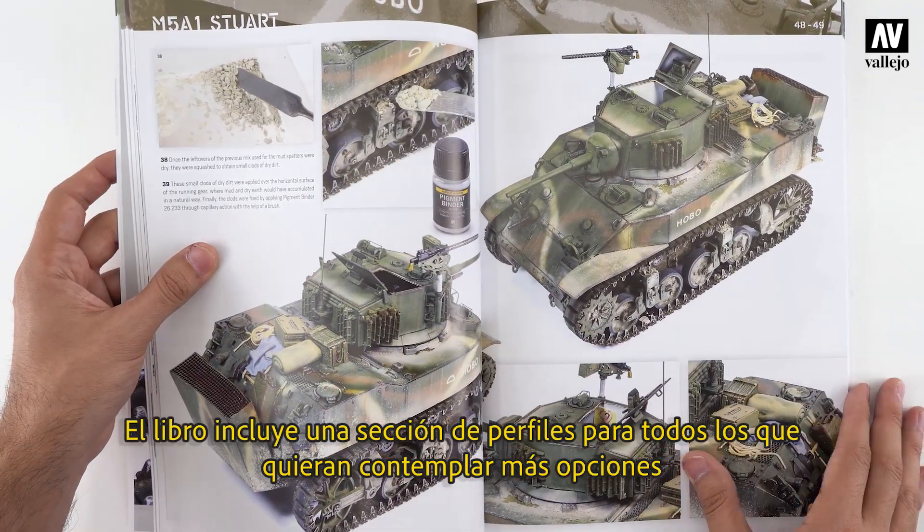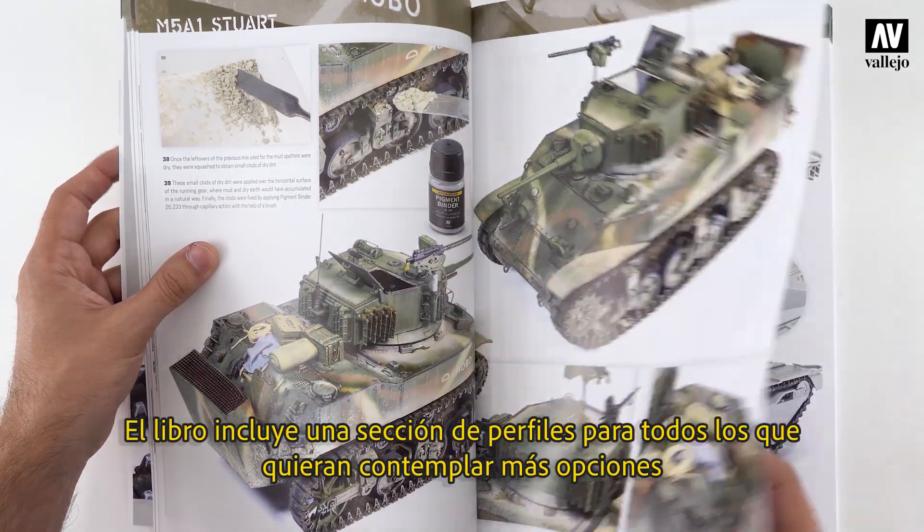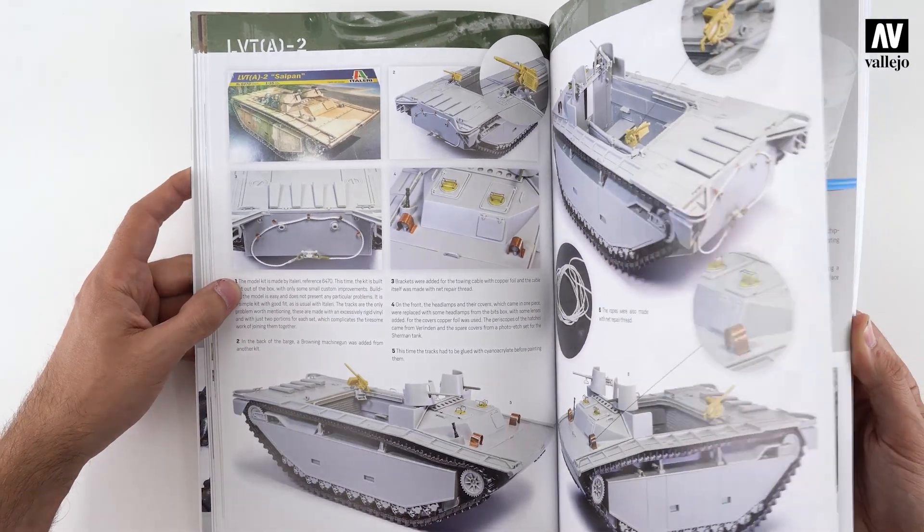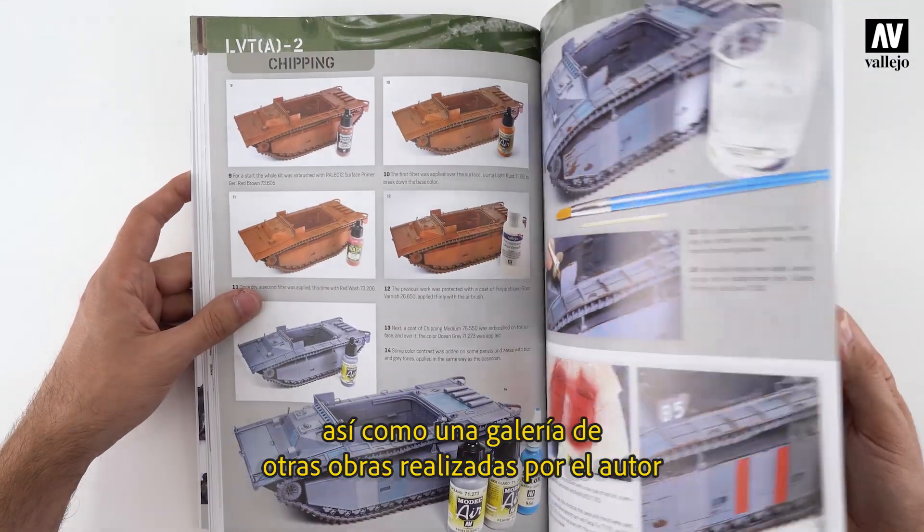At the end of the book, there is a section of profiles to provide even more options when painting U.S. Army vehicles, and a gallery of other pieces made by the author.